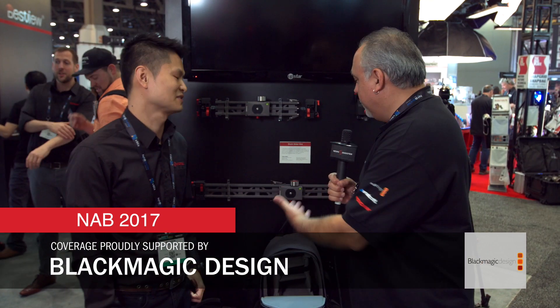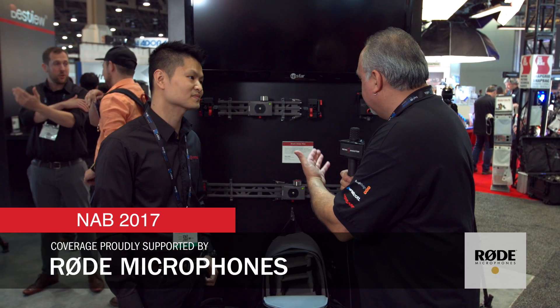I'm Eric Nasa with NewShooter.com and we're at the iFootage booth with Madison. We have a new upgrade to your slider — this is the Shark Slider Mini. You want to tell us about it?